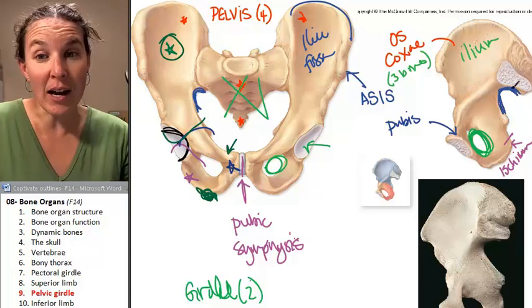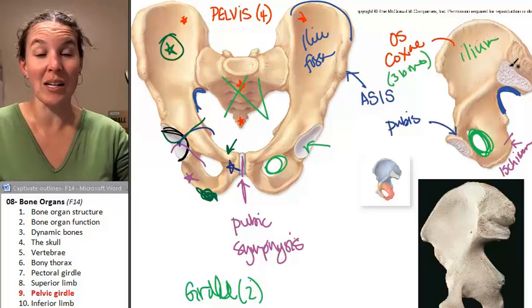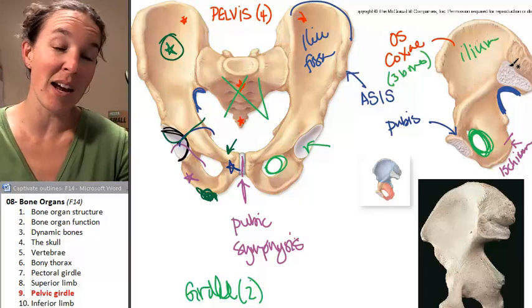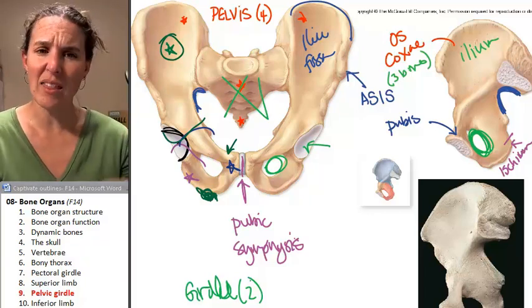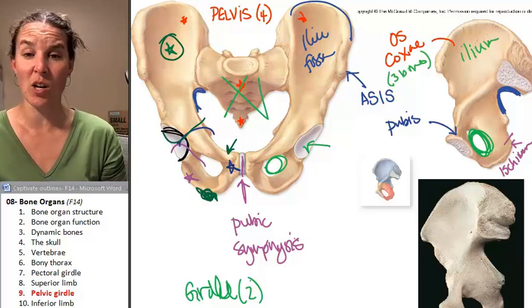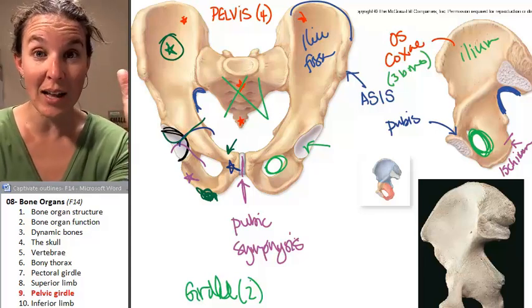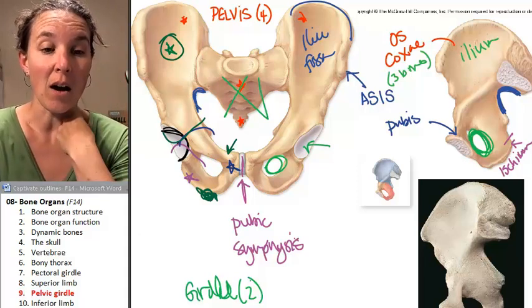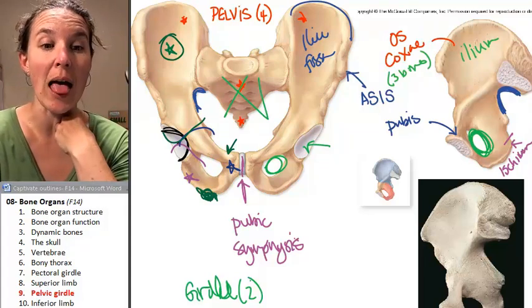I'll tell you right now — you've got to come in and play with the pelvis. I can show you all this stuff, but you've got to play with the pelvis. We highly recommend open lab before the bone lab. All right, it's time to do the inferior limb.